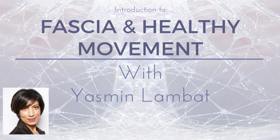Hello everyone, this is Eva Nolik-Smith with Yoga U Online and I am very pleased to introduce this free talk on the principles of fascia and healthy movement with yoga therapist Yasmin Lambert.